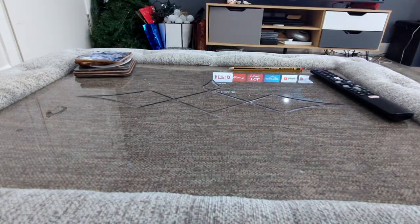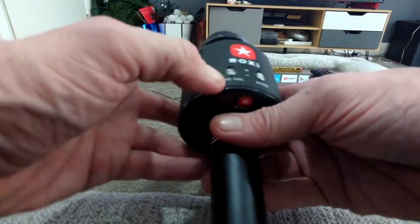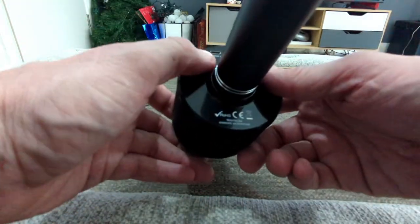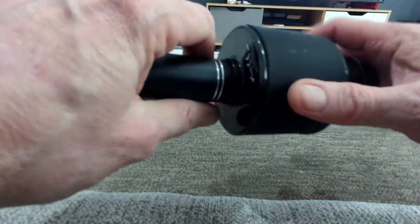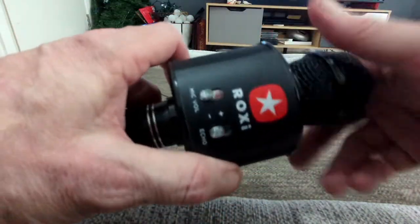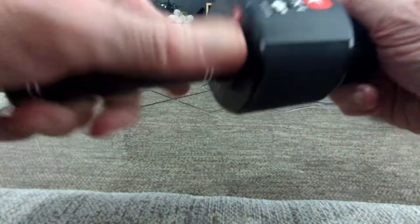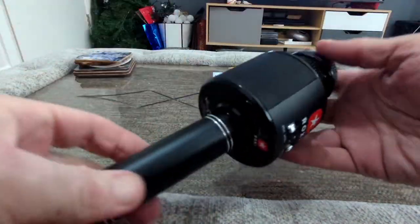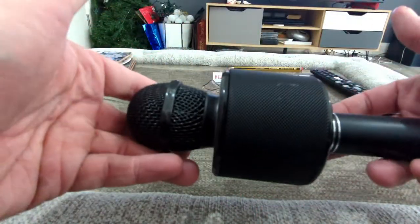So on to the mic itself. Opening up the box, what you get is a mic with Roxy branding. You have mic volume and echo controls, and your charge port down on the bottom. There's a nice handle to hold it, it has a mesh finish up on top, and it's just a standard mic inside — nothing too technical about it. It feels very solid and it's not too heavy either.